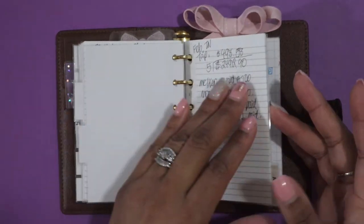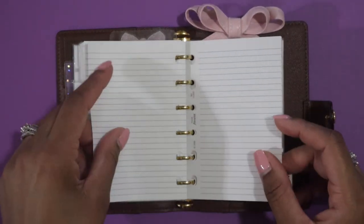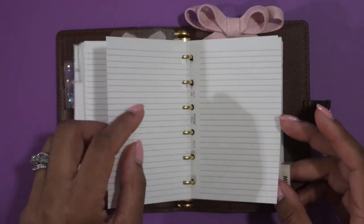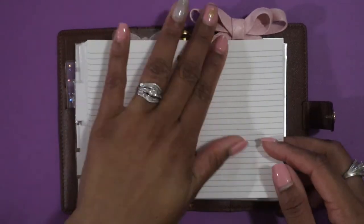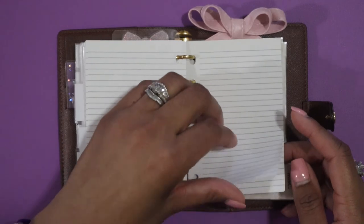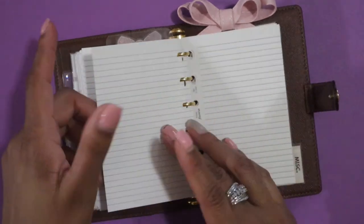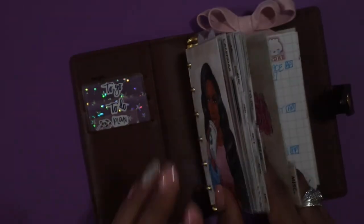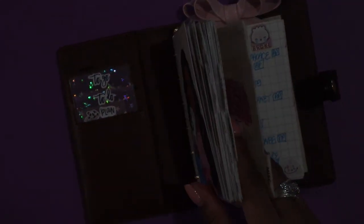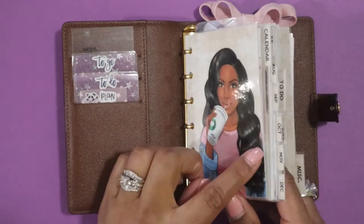The next divider says 'Notes' and in there I just have note pages where I jot down different information. If I take a phone call in the car and need to jot something down, it goes right here in the notes section. If it's something I need to act on, I move it to the inbox at the front. All these pages are slit so they can easily be pulled out and popped back in at any time. The last divider is 'Miscellaneous.'